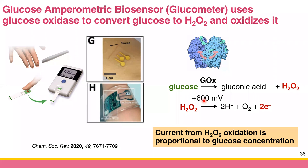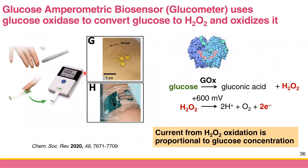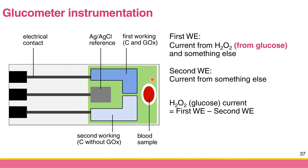This is the principle of the glucometer — an amperometric biosensor. We use the word 'biosensor' because glucose oxidase is derived from a biological species. To zoom in on the modern glucose biosensor: some now use two working electrodes. Inside your glucometer you get something like this — you put your blood here, and there is a flow pathway to carry the blood to the electrodes. There are three or four electrodes total, with electrical contacts to the digital readout.